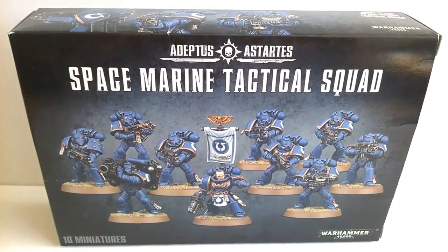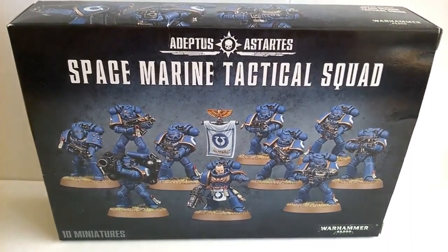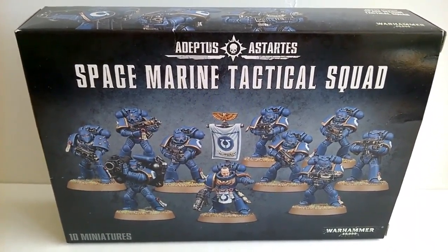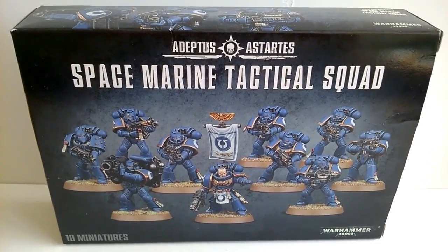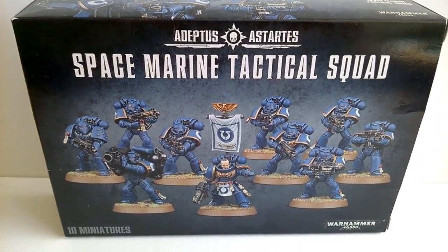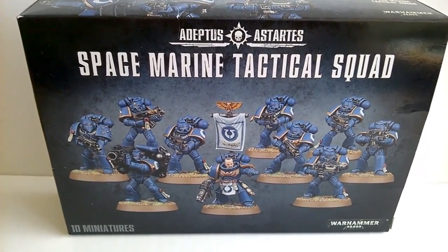Hi guys, welcome to my first proper video about the Iron Hands chapter that I'm going to be building for myself. The company I've chosen is the Fourth Company, and there were various reasons for that which I will share in other videos.